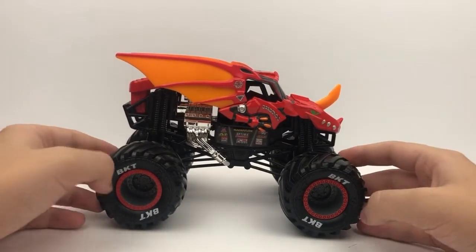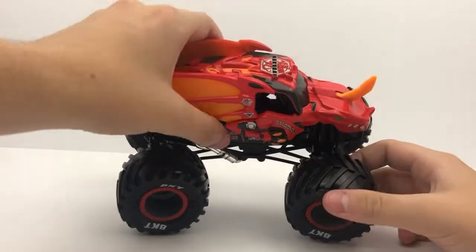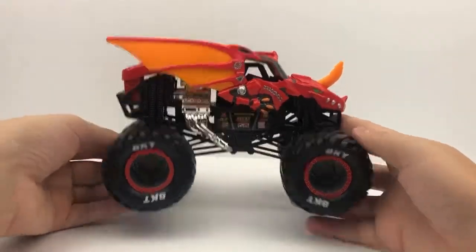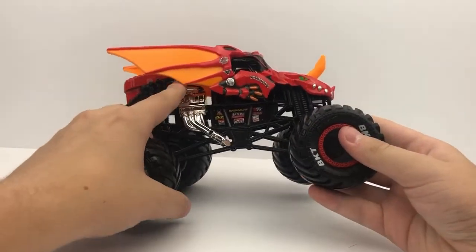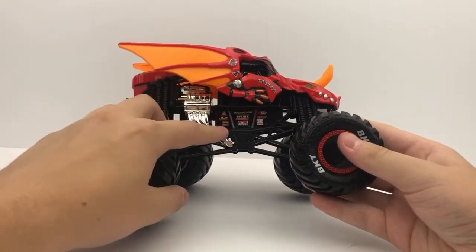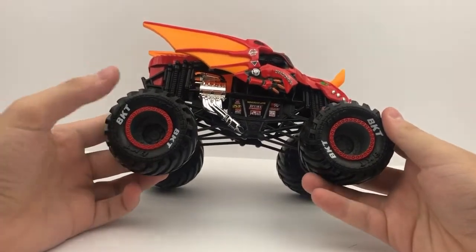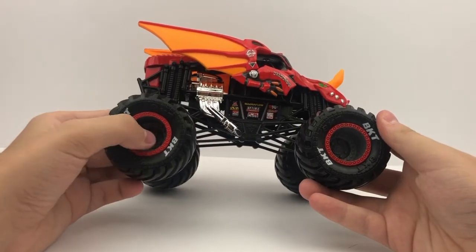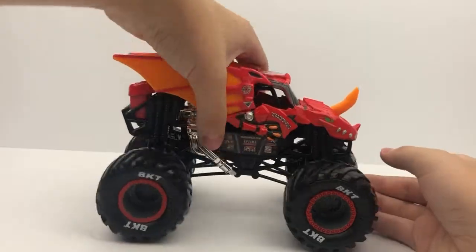This might make my top 10 Spin Master truck of the year list or at least an honorable mention. I'm really happy with how this truck turned out. It has a chrome engine and zoomy headers, gray wheels with red beadlock, and some BKT printing. There is the Bakugan Dragonoid 1:24 from Series 9.